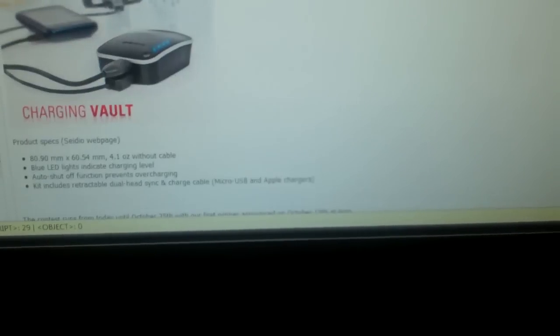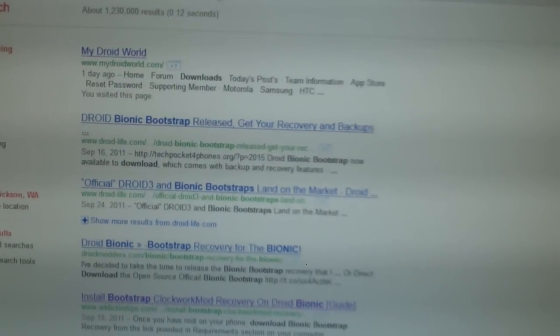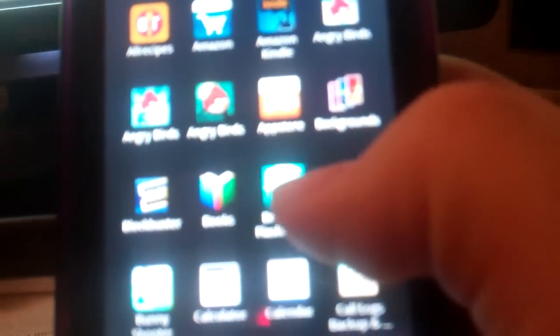Download Bionic Bootstrap — download bionic-bootstrap.apk. You'll save it and transfer it to your phone. Personally I prefer to download it directly on the phone. To make sure you're rooted, go look for Superuser in your app drawer — click that and that's one way to know you're rooted.